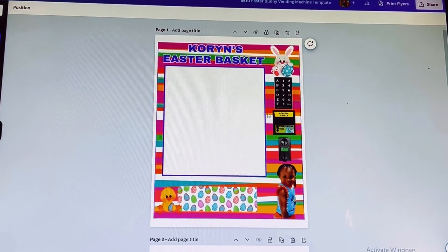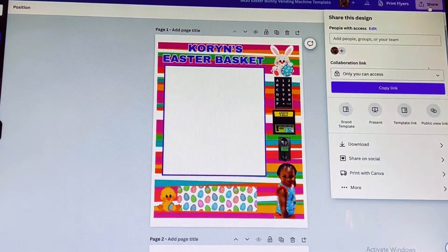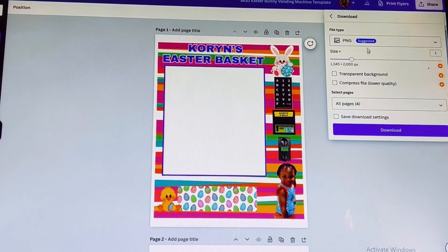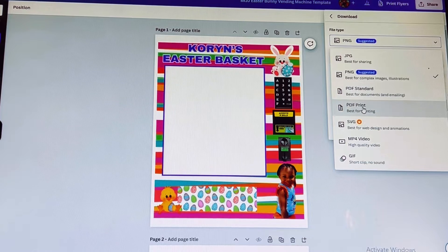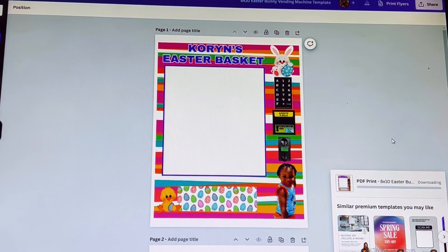Let's discuss how you would print your vending machine templates once you have them designed. Go to Share, then Download, and download as a PDF print. You can see where your template is downloading.